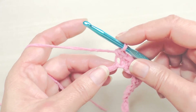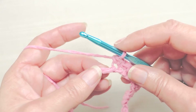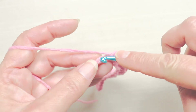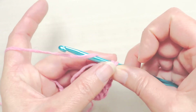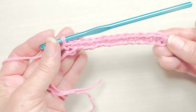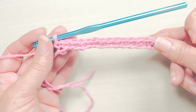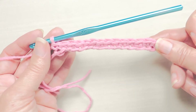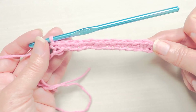Remember that we chained 15. As we go back with single crochets along this foundation chain to the end, you're going to have 14 bumps. You had 15 chains but there are 14 bumps, so there are 14 single crochets in your work now. When you start reading directions, you'll notice that you'll be chaining typically one more than you're going to be working into, so we chained 15 and out of that we got 14 single crochets.